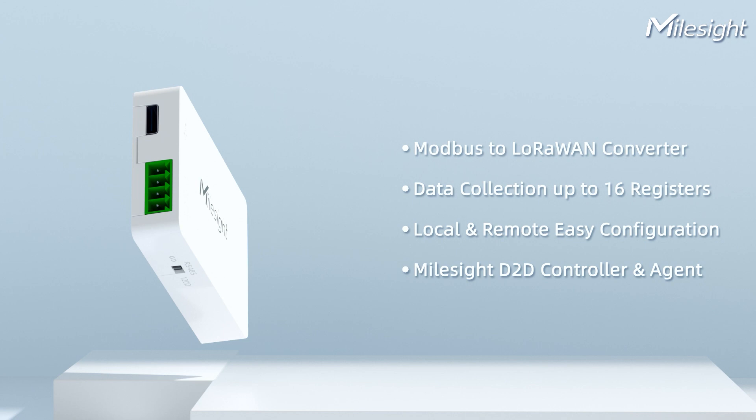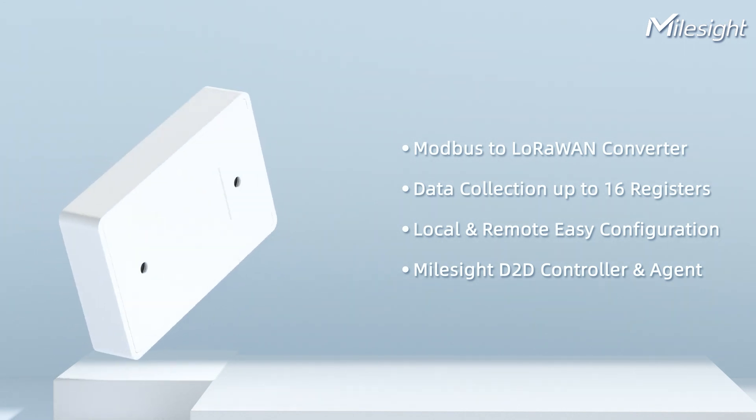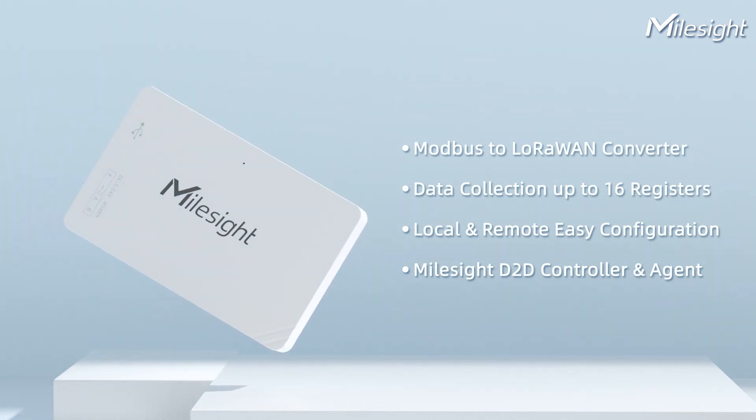Bridge the digital gap with UC100 IoT controller. Contact us for further information.